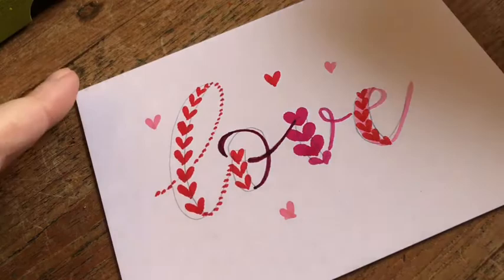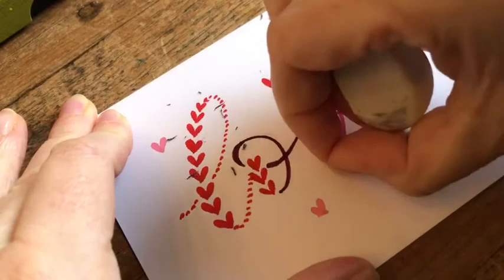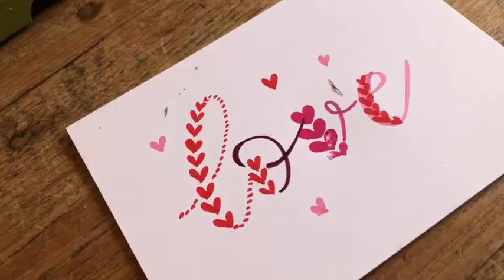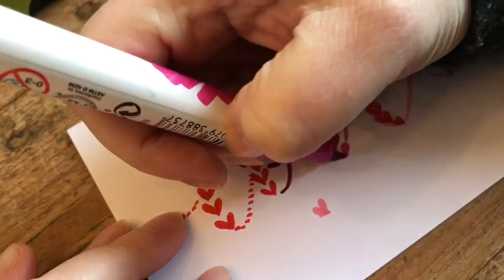Last step is erasing the pencil lines. Something about patience — this wasn't fully dried. Here you go, just for the idea: a simple lettering style for Valentine's Day. Bye bye everybody, thank you for watching. See you guys later!